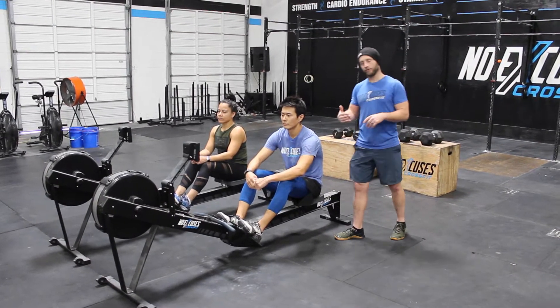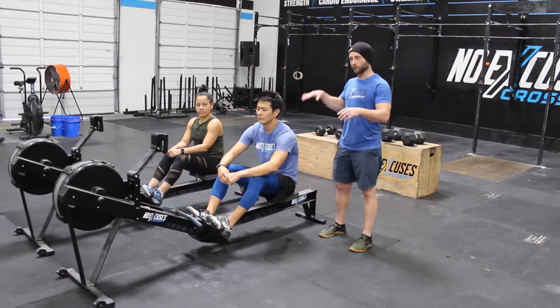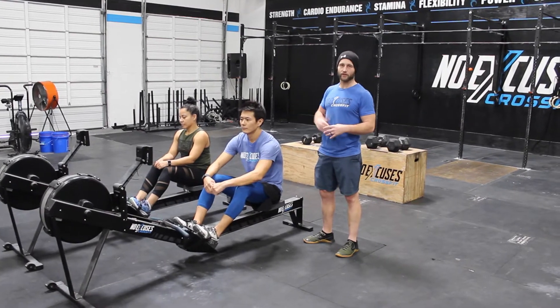After getting off the rower, you must tag to switch. And if switching out on the rower and you don't have 20 calories, you must tag to switch.